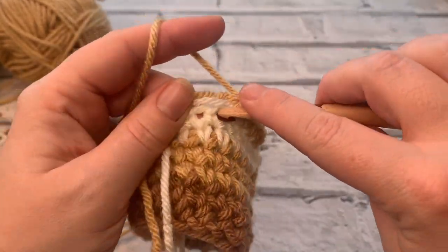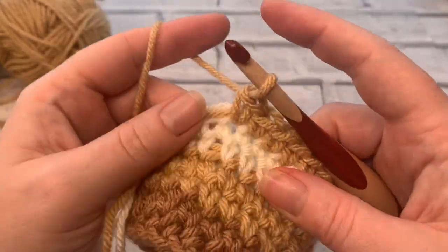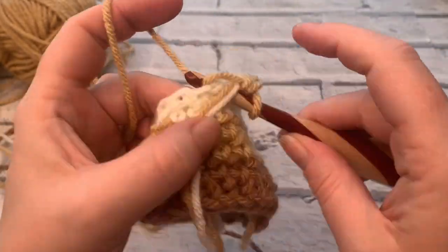Keep working, doing two rows in your medium shade and two rows in your darker shade, and I'll meet you at the end ready to deal with all of those ends. I'll give you all my top tips for weaving in your ends and tell you more about the other matching crochet patterns that go with this one. I'll see you in a moment.